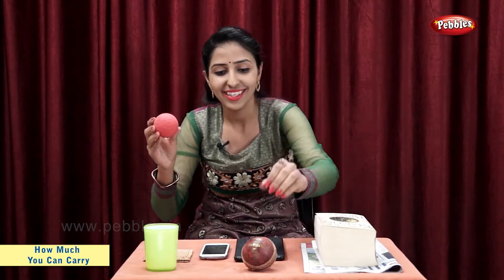Now, let's take a rubber ball and a season ball. Rubber ball is light. Season ball is heavy. So, we can say that season ball is heavier than rubber ball.